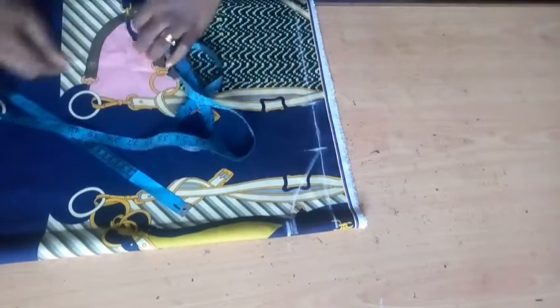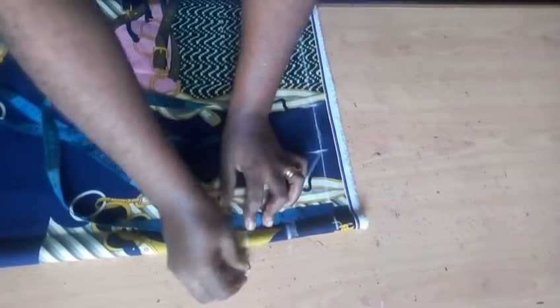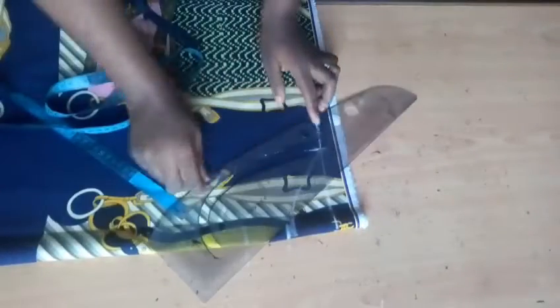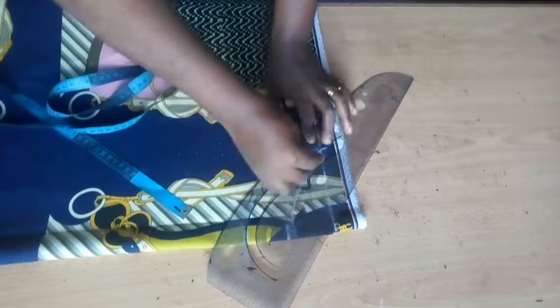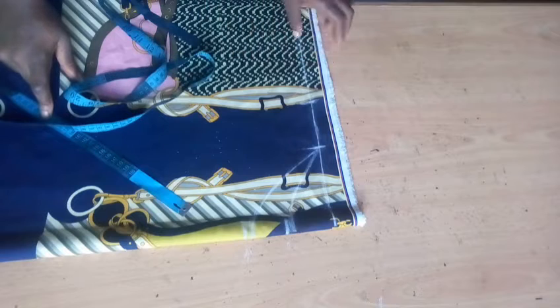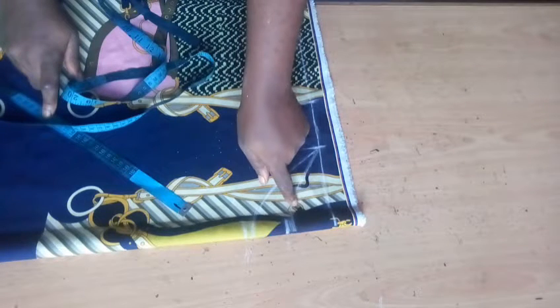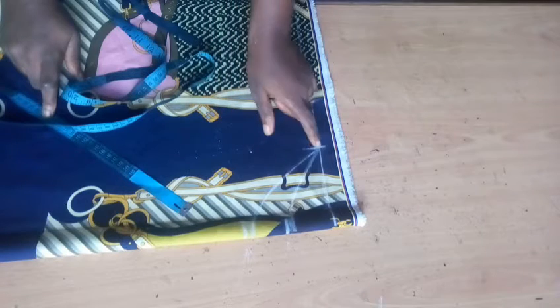Now for the front neckline, still on the same piece, I'm making use of 4.5 inches as my front neckline depth. I'm connecting this 4.5 inches all the way. You can also come up to 4 inches — it all depends on how wide you want your neckline to be — but 4.5 inches is appropriate for this tutorial. We now have the back neckline and the front neckline marked.